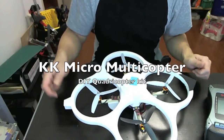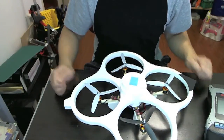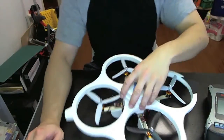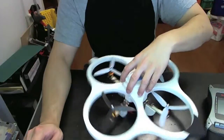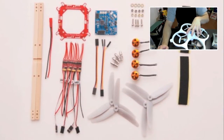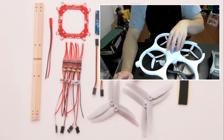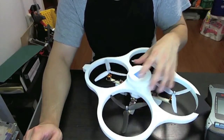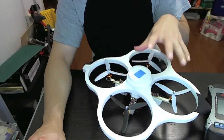This is the KK Micro Multicopter that I got from Korea. It's a do-it-yourself kit that costs about $260. It has all the parts you need to build it, like the propellers, the motors, the speed controllers, and even the main control board. So it has everything you need to build it except for the receiver and the transmitter of course.